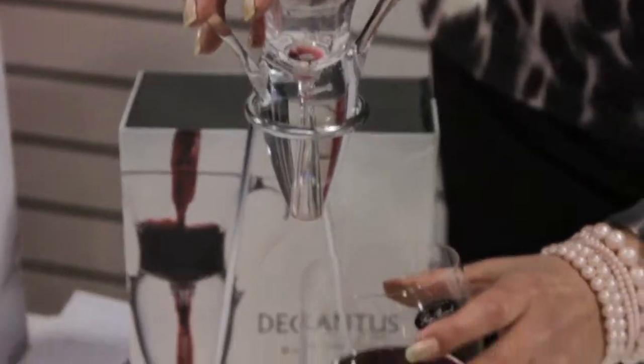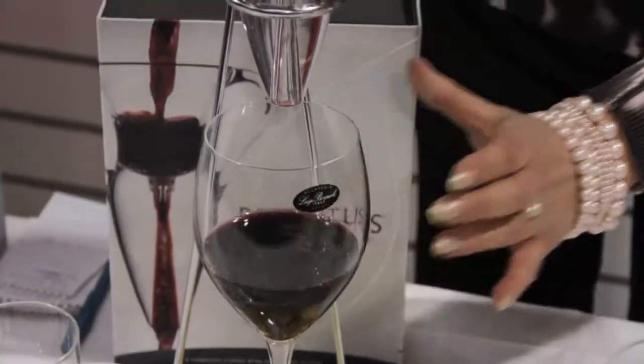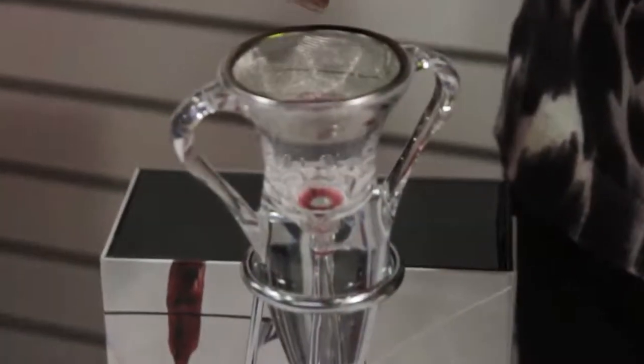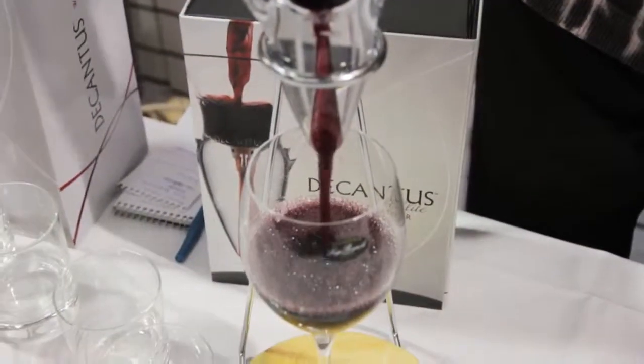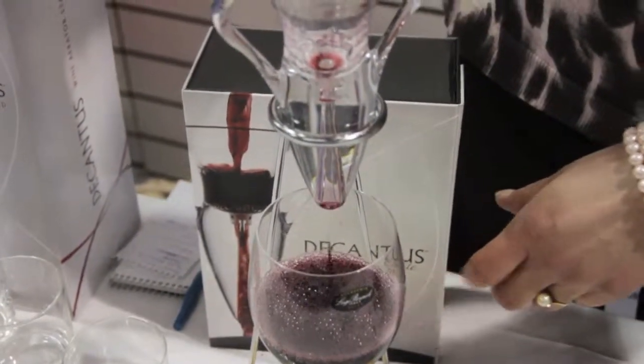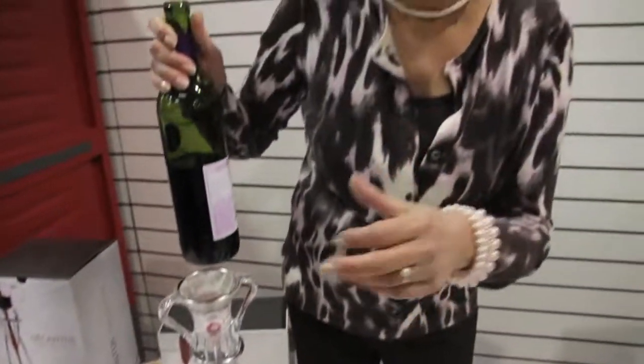You stick an individual wine glass under the Decantus. You pour some wine in here — come on in, you can hear it as it aerates. Can you hear that? It's mixing the wine up, aerating, putting oxygen into the wine to make even the least expensive wine taste like first-class wine.